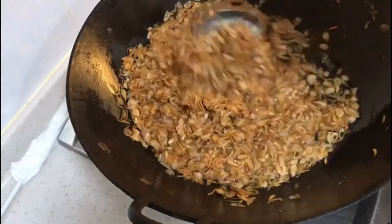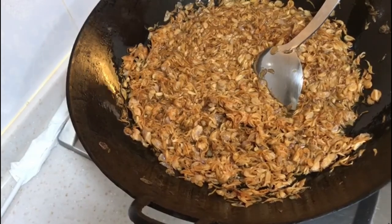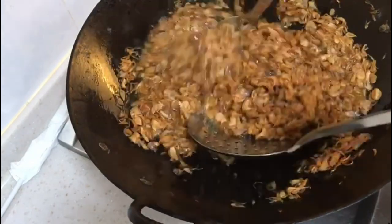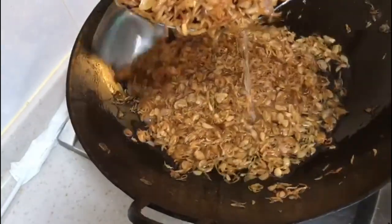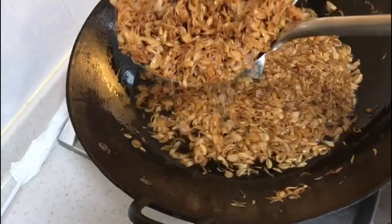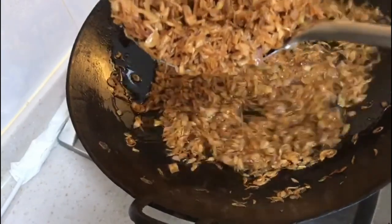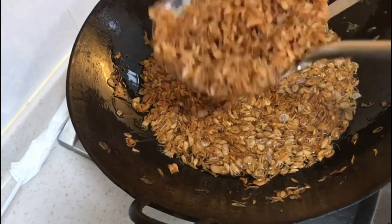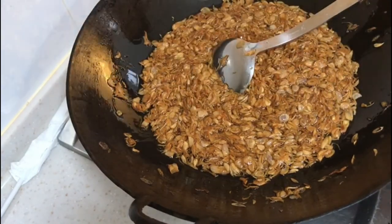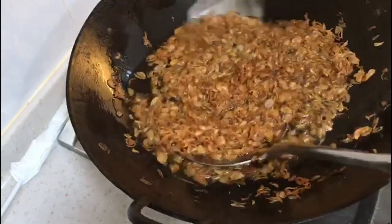Orange color, right? This is high time to take them up already. Just continue stirring, but cannot let it turn to be very golden - too dark. Now we quickly bring it up.